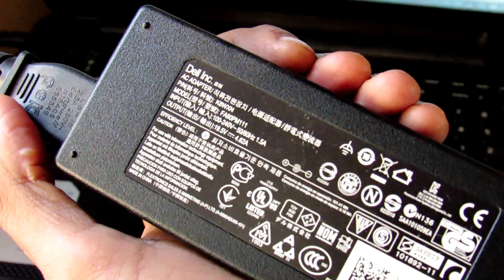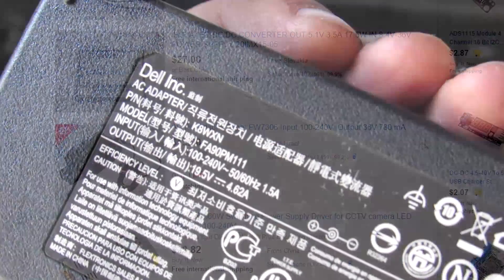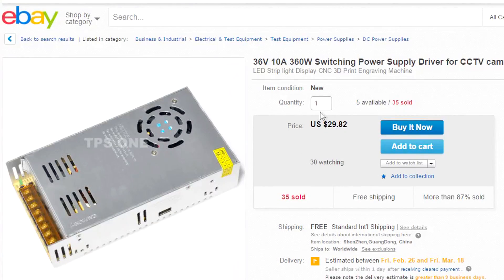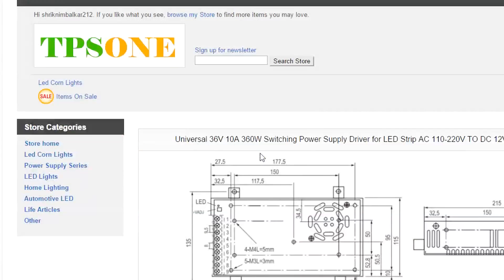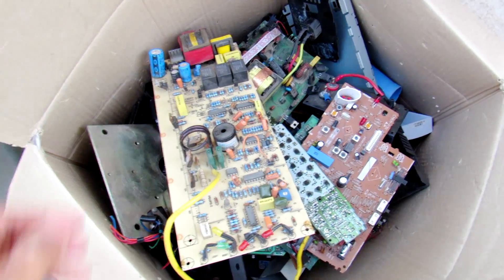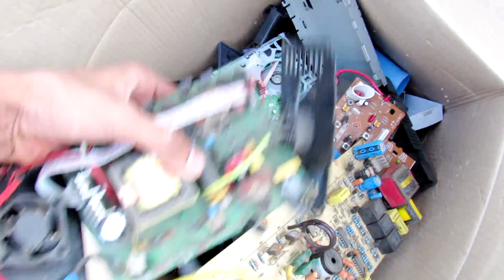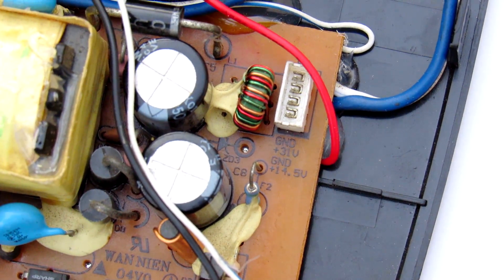Switching power supplies are commonly found in various electronics in various voltage and current ratings, but we will need one with 36 volts and at least 7 amps. You can also get these power supplies for free from the power bricks of old electronics. I got mine from my old parts bin — it is 31 volts and 7 amps, so it will do the job.